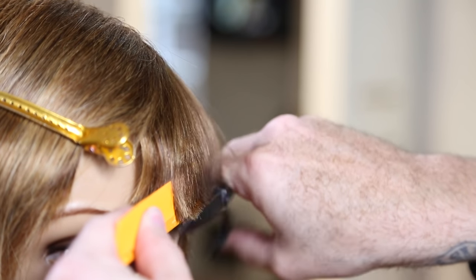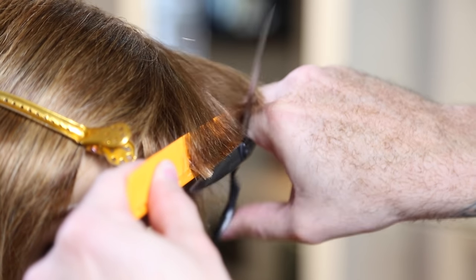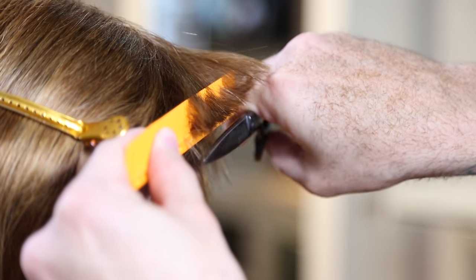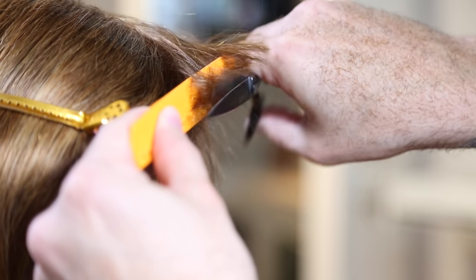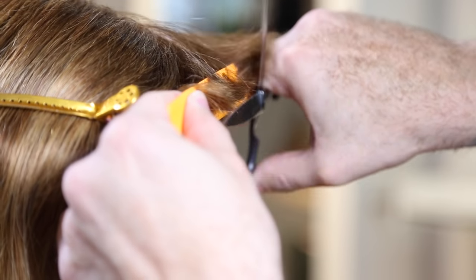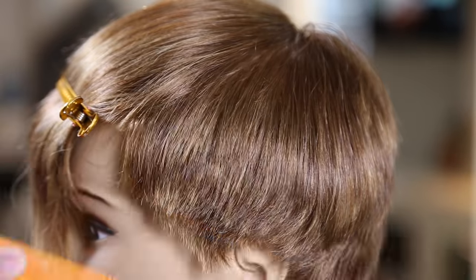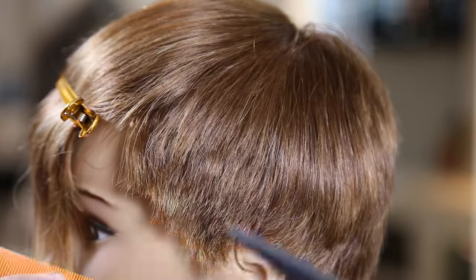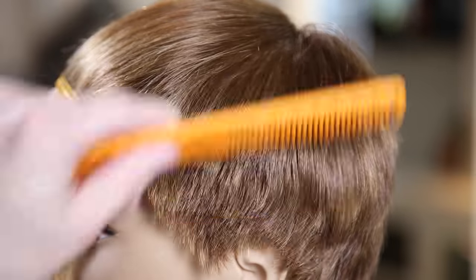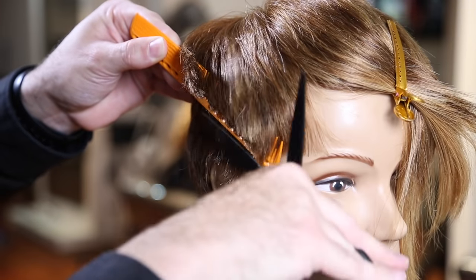Now let me break down the technique with a little slow motion. You can see that one blade stays very steady along the bone of the comb — that's where the hair gathers together — and I use my thumb blade to move up and down, pinching the hair down onto the bone of the comb for a clean cut. Key things to focus on: having the right blade length, using wider teeth as you work up the head shape, keeping that steady blade on the bone of the comb, and only moving the one thumb blade.